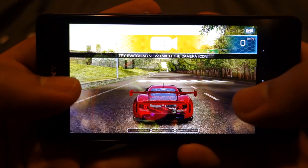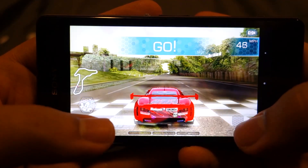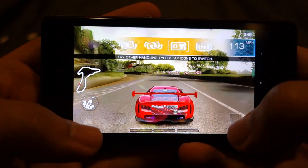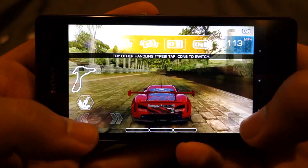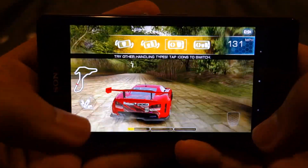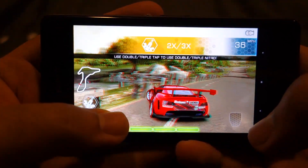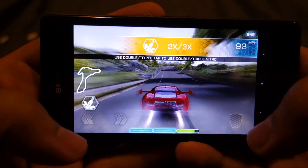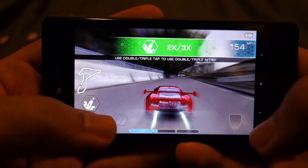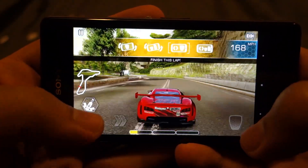So let's finish a lap. This one is actually better. So you can double tap or triple tap the nitrous, just like in Asphalt. That was quite a long nitrous boost.